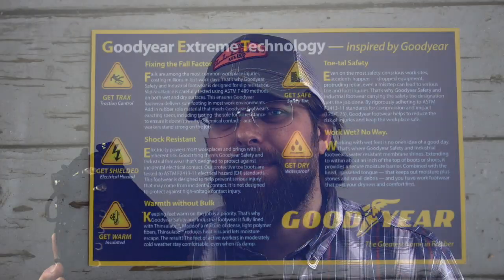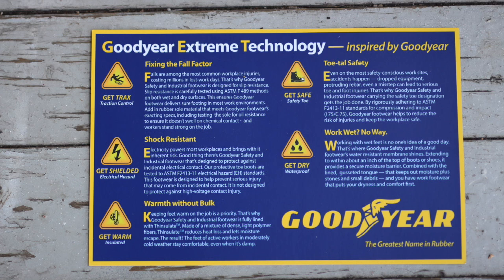Goodyear is using a waterproof membrane they are calling Git Dry. Git stands for Goodyear Extreme Technology. The slip resistant sole is called Git Slip Resistant Extreme Goodyear Technology, so on and so forth. The Git Dry membrane comes in both of these boots and both models, and it's something you don't want to skip. If you're going to buy a work boot like this, you might as well spend the extra few bucks and get the waterproof model, unless you really do not need a waterproof boot.